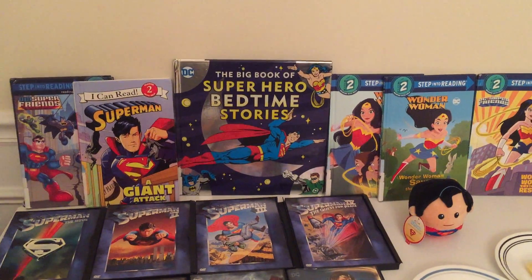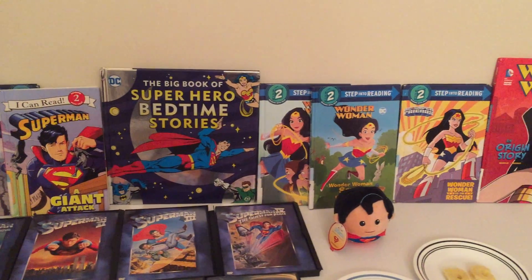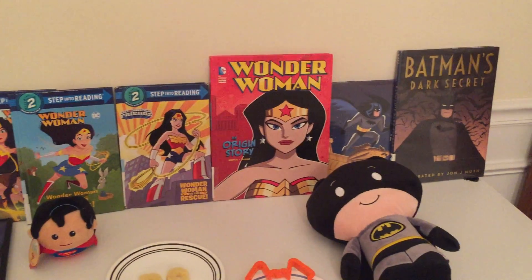First, we have some books of the Superheroes, including Superman, Wonder Woman, and Batman.